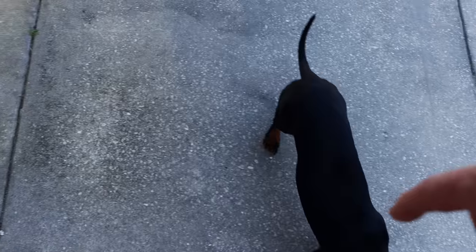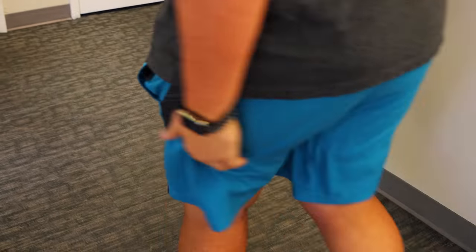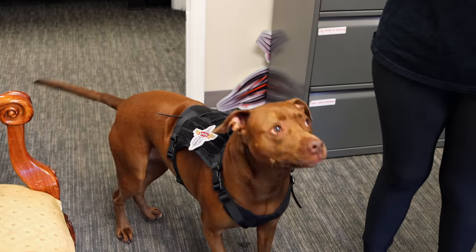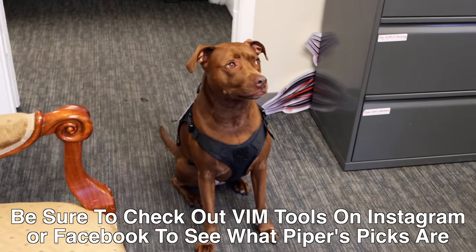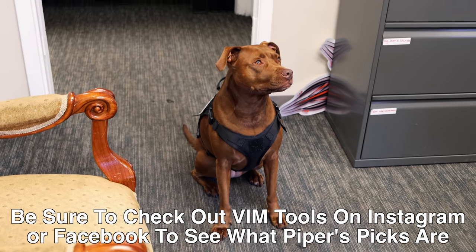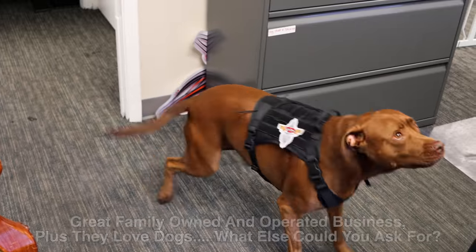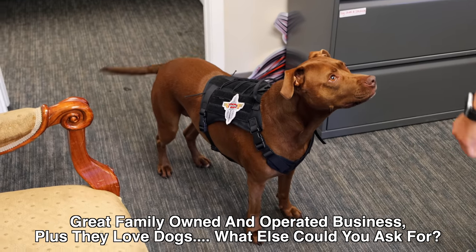You guys should check out their Instagram — on their Instagram, Popper does a peek. It's a tool, and that's what's on sale every week. Sit, sit, sit — good girl! There she is guys, the famous Popper that always does the peeks to show which tools are on sale. She's thinking about what tools to give you guys next month — she doesn't know yet!